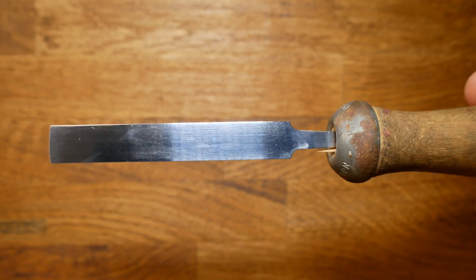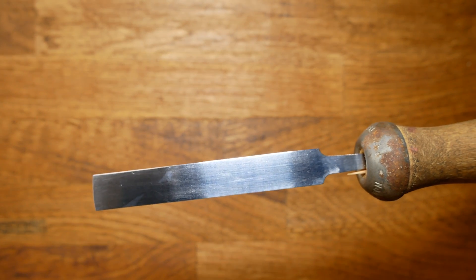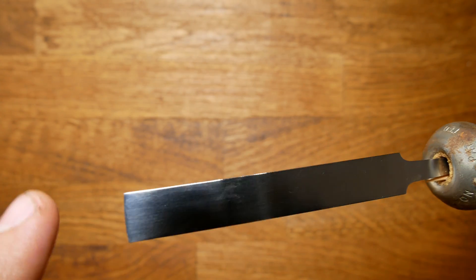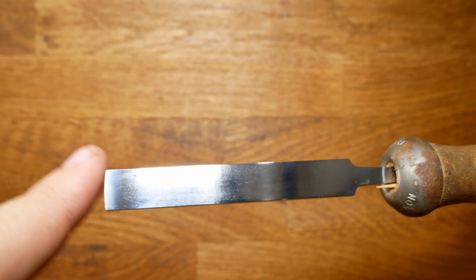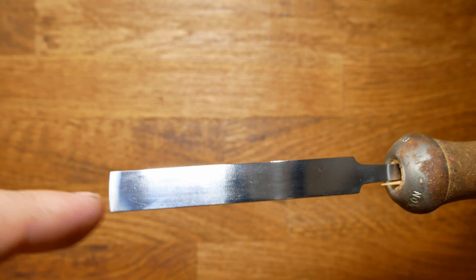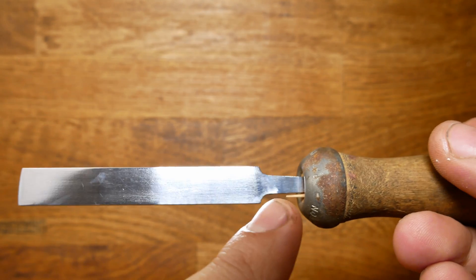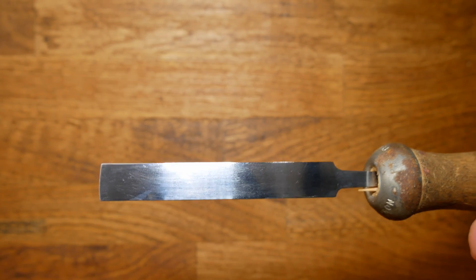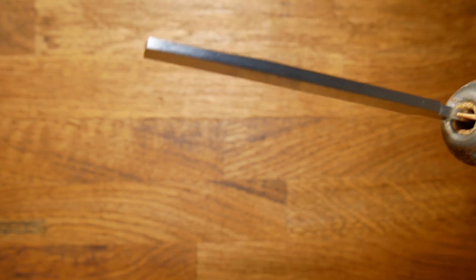I've set this file into an old file handle so I've got something to hold on to when we come around to heating. That's the next job we're going to be doing now — we're just heating the tip up, not the whole tool, just the tip, because we only want the end to be hardened. When we harden stuff up we also make it more brittle, and you don't want your tang to be brittle. So I'm going to coat this in a bit of soap and then we're going to hit it with some fire.